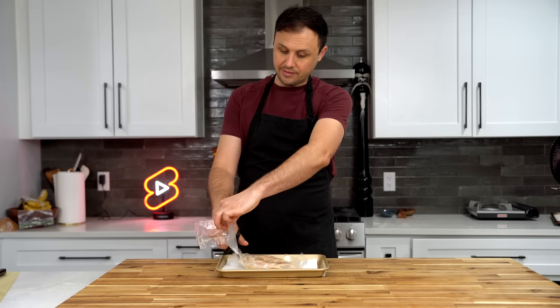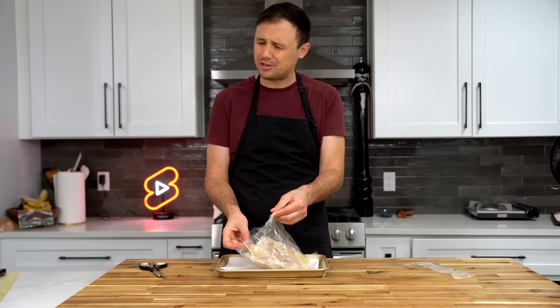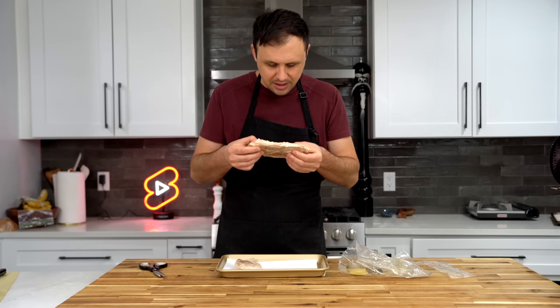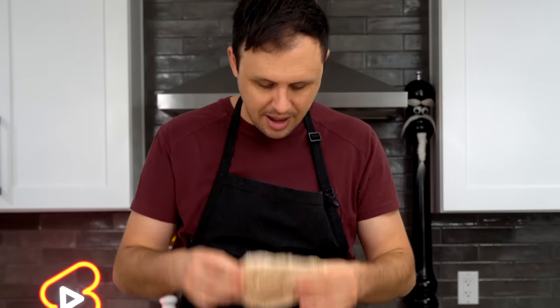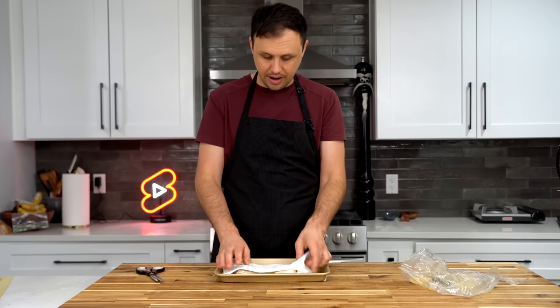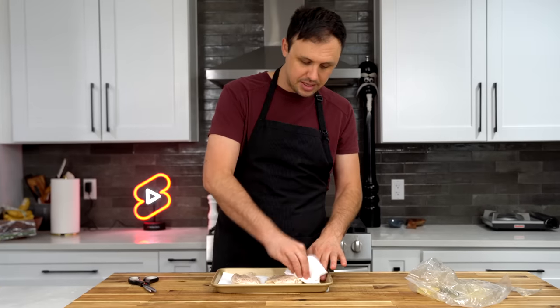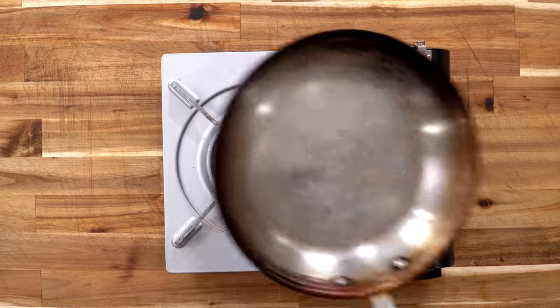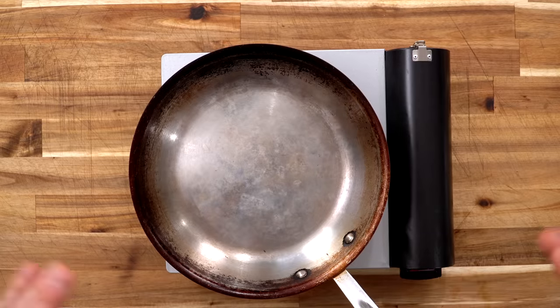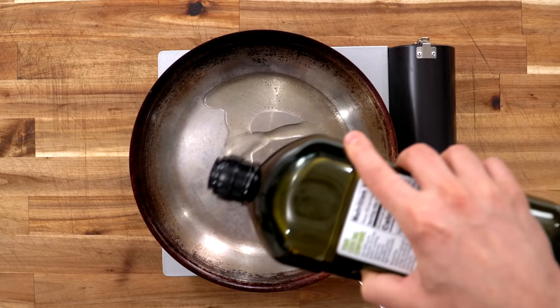At this point, our chicken is intentionally a little undercooked because we're going to sear it off now for that extra deep, rich flavor. It's amazing how the rosemary and lemon really perfumed everything. Since the chicken is a little wet, we want to dry it off first to get a good sear — the seasoning should stick, so don't worry too much about that. You can always season a little more after if needed.